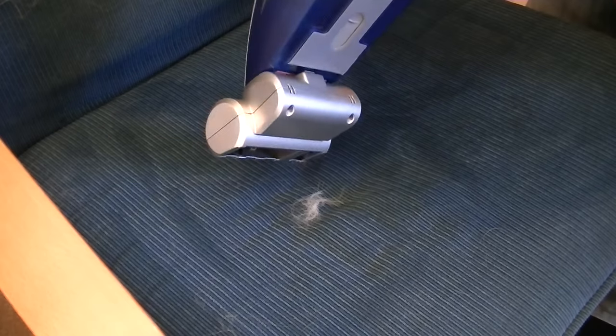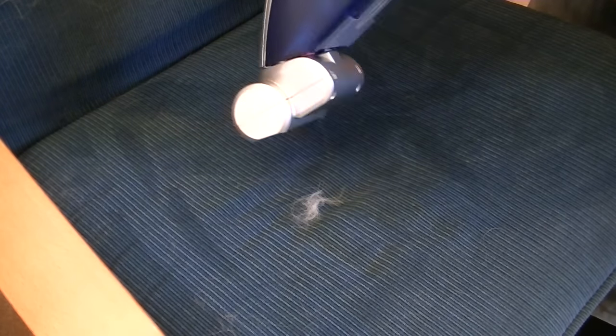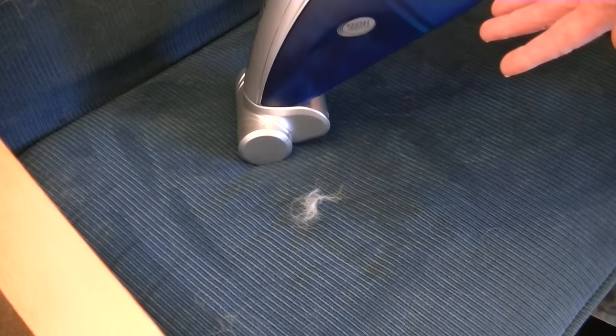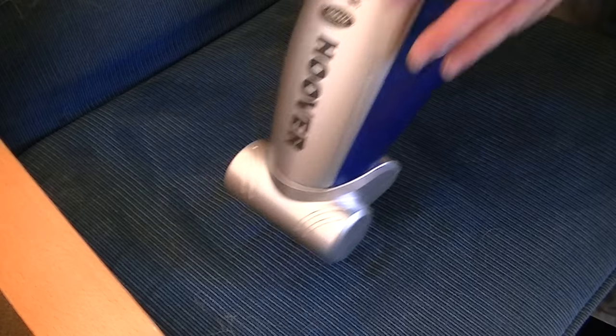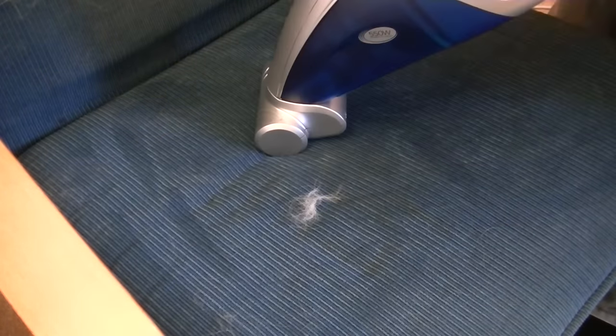The suction power on cordless models would not be anywhere near the suction power of this, but obviously it's a bit too much power. All that suction blows out of the exhaust vents at a rather forceful rate. Let's just try and remove the rest of this, then we'll go on to stair cleaning.